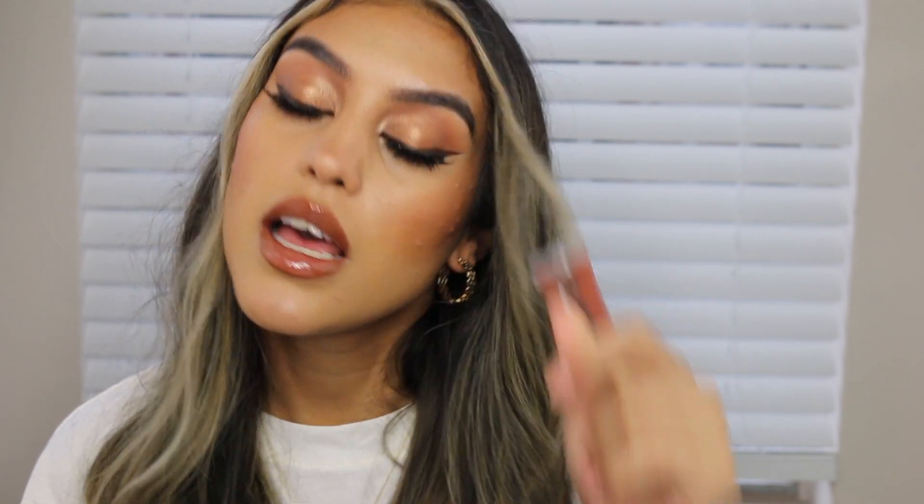Alright guys, this is the finished completed look! I really hope you enjoyed this makeup tutorial — super easy, wearable makeup. The Sol Juicy Plumping Gloss really does make your lips look juicy. I genuinely enjoy these; I have like three of them. If you saw my ColourPop haul you'll know about these. They make my lips so juicy and glossy — I really love these lip glosses, so get your hands on them.